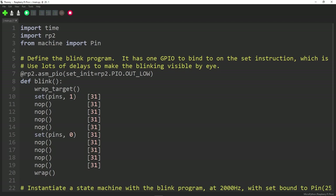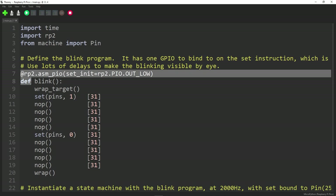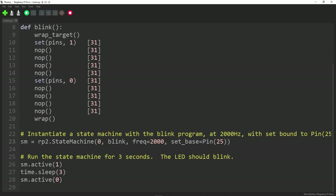This is one of the example programs from the Raspberry Pi Pico GitHub — I'll leave a link in the description. It's a way of blinking an LED on and off using the PIO. Let's go to the bottom. A state machine is defined exactly as in the previous example, and we can also set the frequency. By default, the frequency of the state machine is the Pico chip's frequency of 125 MHz.